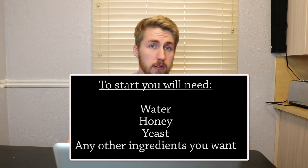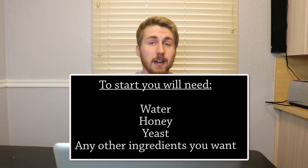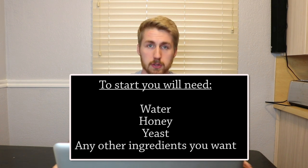It doesn't matter what kind of mead you're going to make — whether a traditional, melomel, acerglyn, cyser, or any of the million types of mead — you need to follow these same things. You need honey, water, and a yeast that will get you a traditional mead, and then whatever you want to add from there, like fruit.